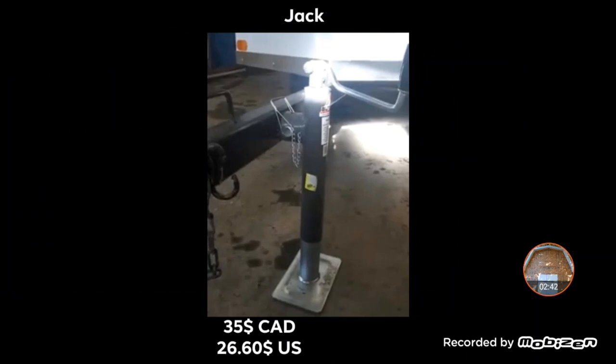Next up, I picked up a jack at Princess Auto. Not much to say about the jack except it was $35 Canadian, $26 USD. The only thing — if I wanted to spend the big bucks, I would have got one with a wheel, because it would have been a lot more practical.